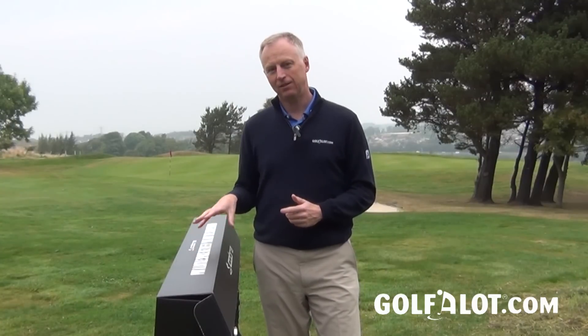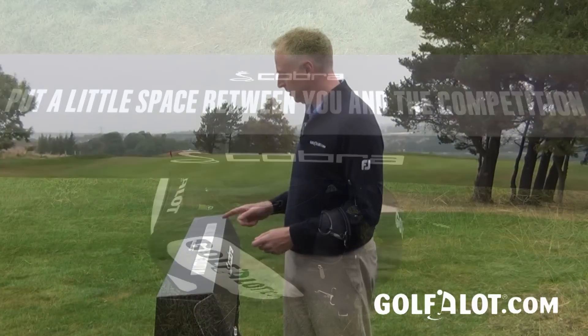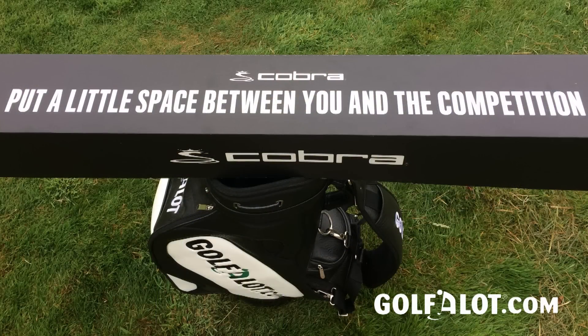We all know when we buy a new driver it sometimes comes in a box. Normally these aren't particularly exciting, but with the Cobra King Limited I thought I'd show you this box. This isn't the box you'd get if you bought it — it's a PR one they gave us — but it illustrates some of the messages they're trying to get across. On the front it says 'put a little space between you and the competition,' and space is a theme that comes back quite a lot.